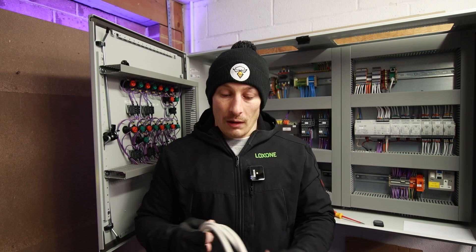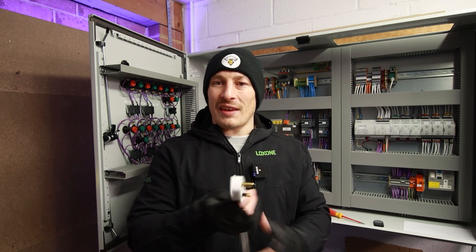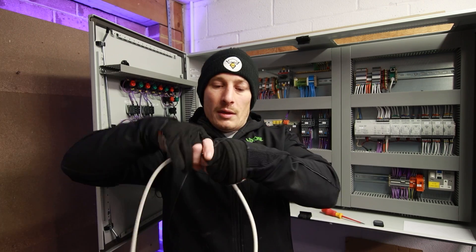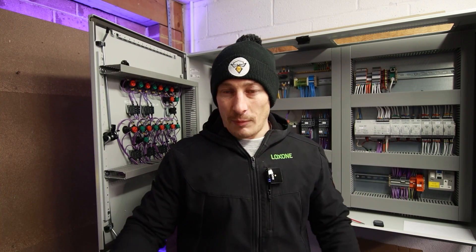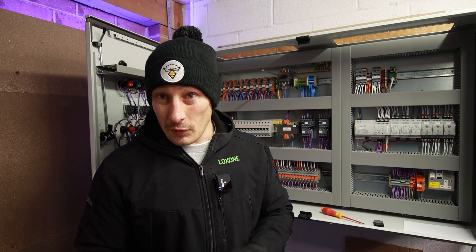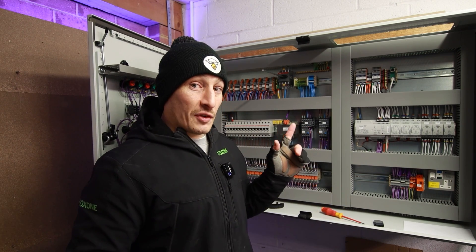So we've skipped forward and we're back to the cable that I've been using. This one is about three and a half to four meters. I'm going to take you through the procedure of actually connecting and disconnecting this for the control panel here.